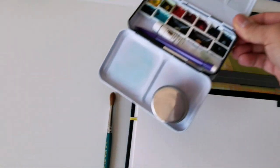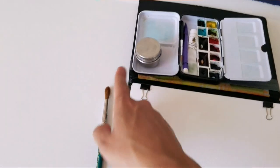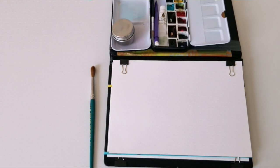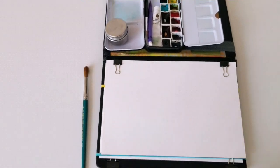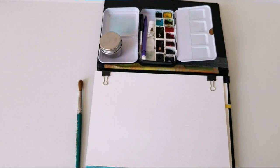I used a binder clip to attach my palette to the top part of the notebook cover, and then I sketched here so that I could have everything in a very compact space.